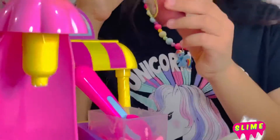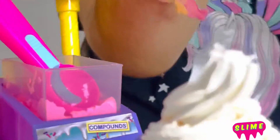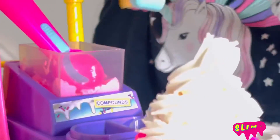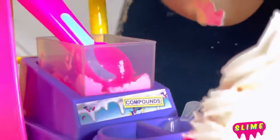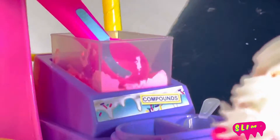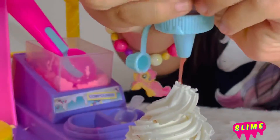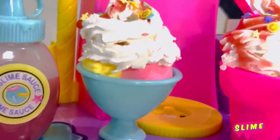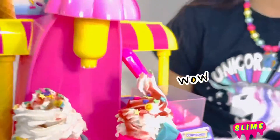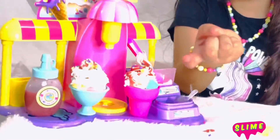So I'm finished doing that, putting my syrup on. Now I'm going to open it and put the syrup on. I made both of these, and this is the ice cream machine, and I made both of those.